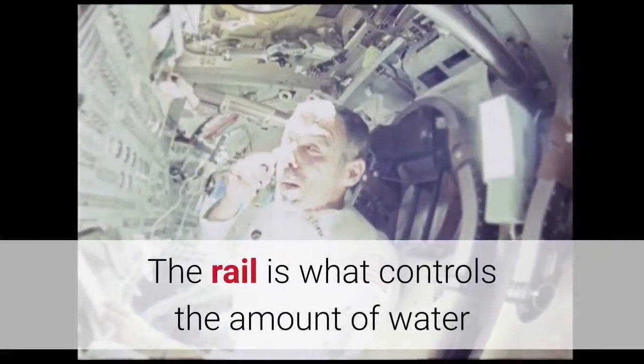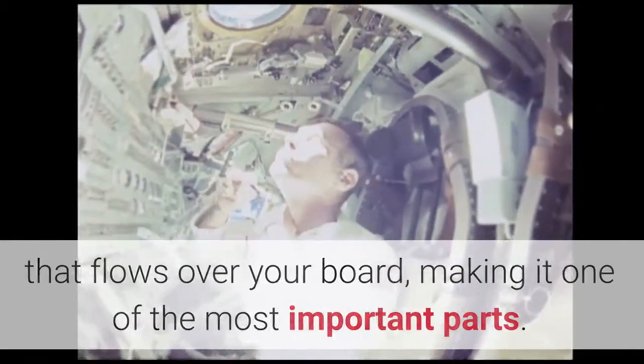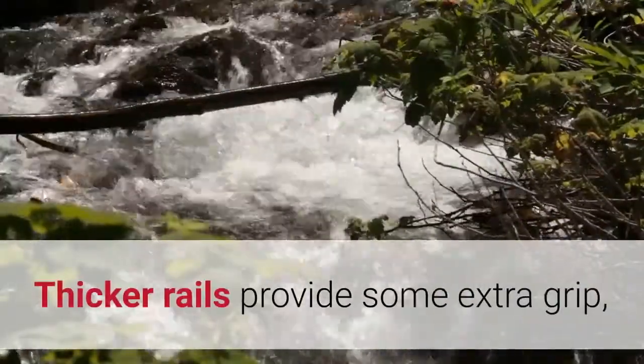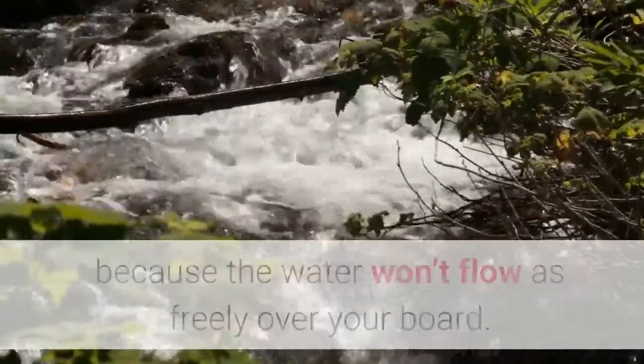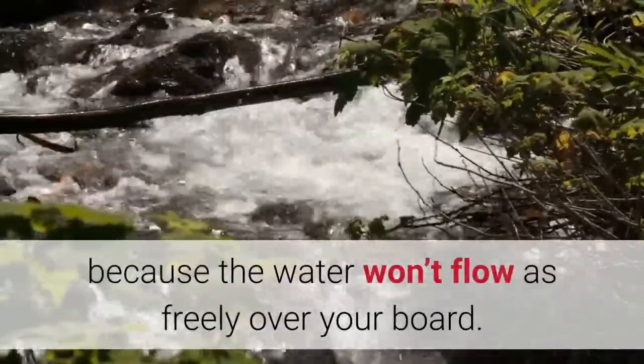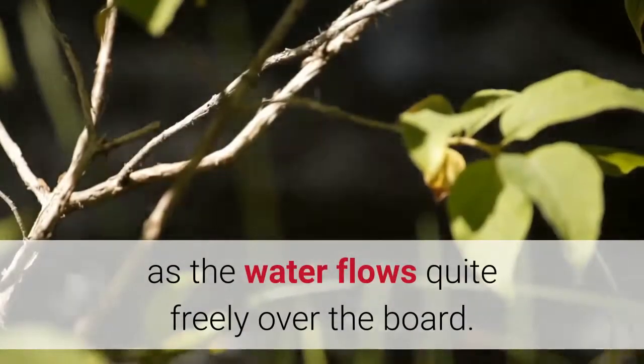Rail: The rail controls the amount of water that flows over your board, making it one of the most important parts. Thicker rails provide some extra grip, but that added stability will affect your board's speed in the water because the water won't flow as freely over your board. The thinner the rail, the faster you can go as the water flows quite freely over the board.